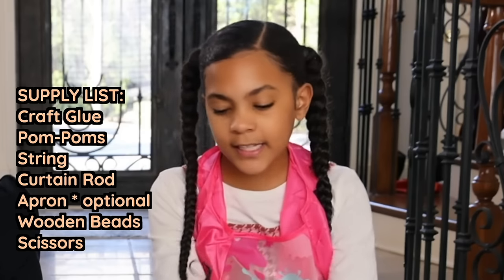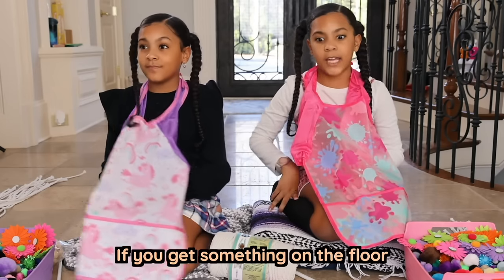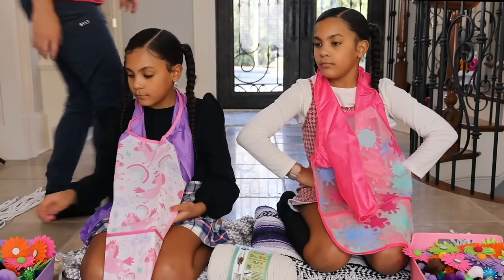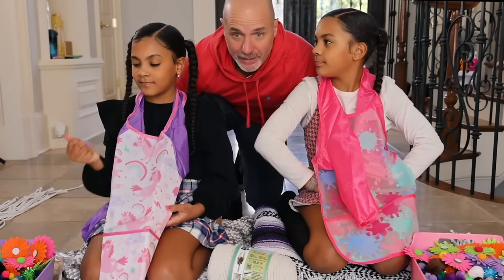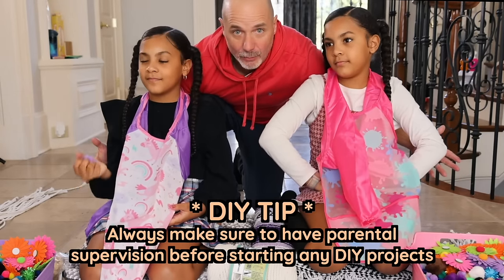The last thing you need is a mat — so a mat or like a towel or something. Because if you don't have one and you get something on the floor, you're going to get in trouble. And if sharp scissors are involved, make sure there's an adult around. I'm filming the video, so I'm going to help them out when we need sharp scissors. So let's begin.